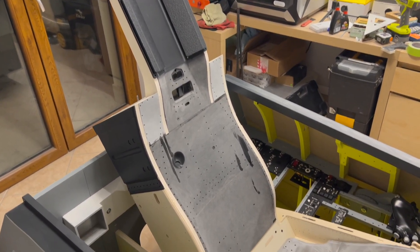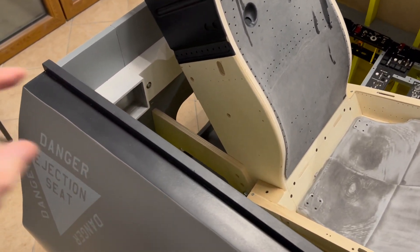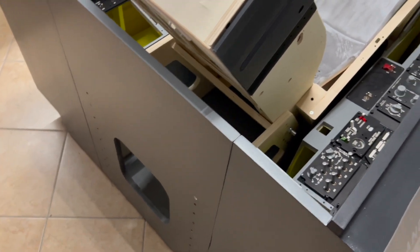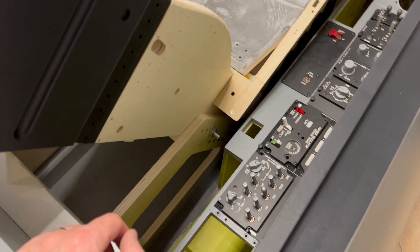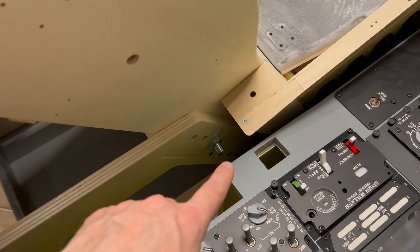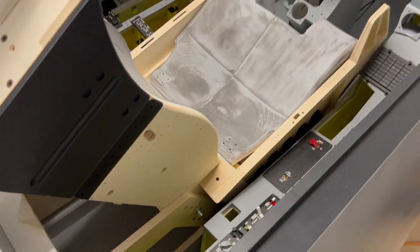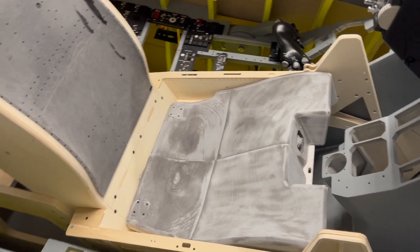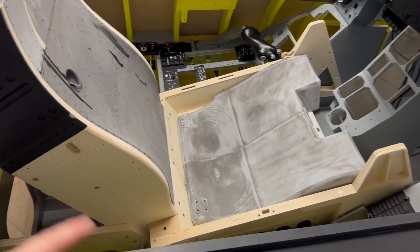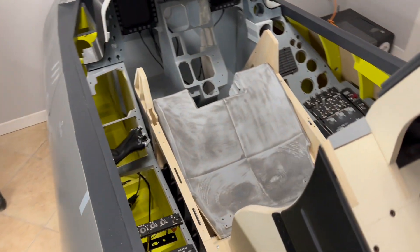The seat is finally installed into the pit and it looks great. The base leans against the center tub of the pit and is secured with screws. The seat bolts to the base using four big bolts, and there are five holes that allow you to mount the seat at five different height settings — I've set mine to the mid position. The seat is not finished yet; there are still 3D printed parts to do like the parachute container, the rocket holder, metal brackets on the side, and more. I'll keep working on it and posting updates.